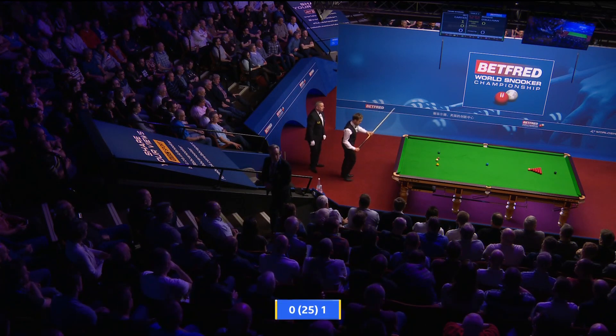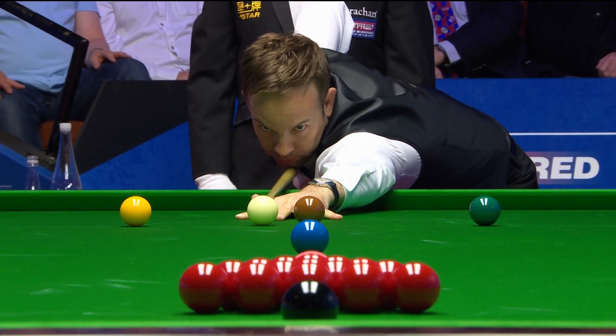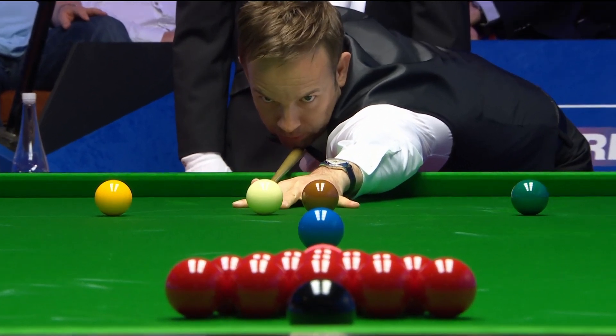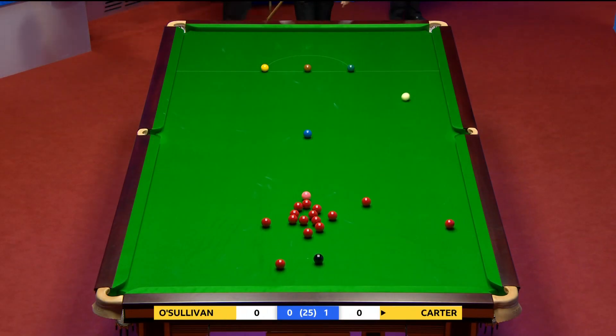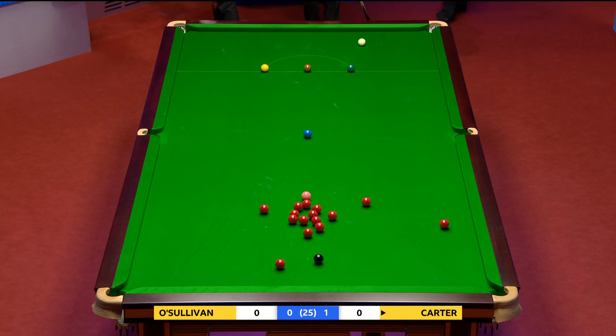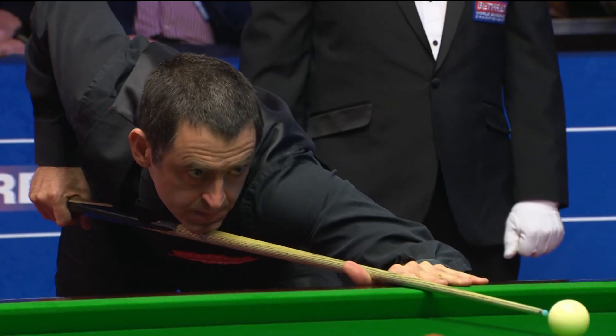The second frame. Ali Carter then, the perfect start, and into frame two. We talk about big breaks, and of course Ronnie's made 900-odd, and Ali's made plenty of centuries. That 39 that Ali Carter made was as good as any century, I think, just to settle him into this session.